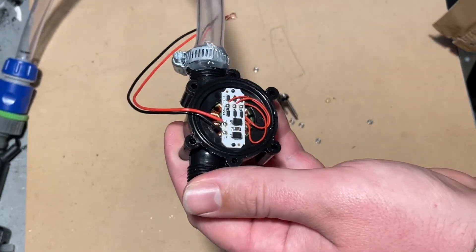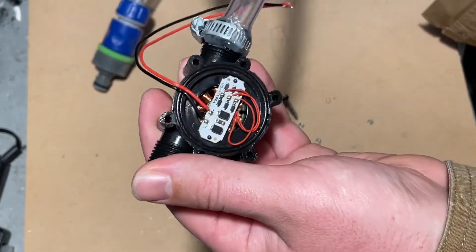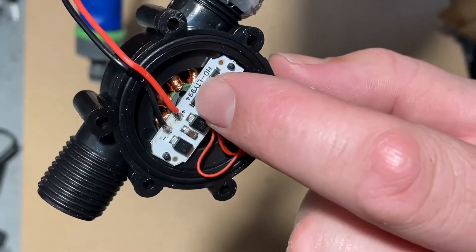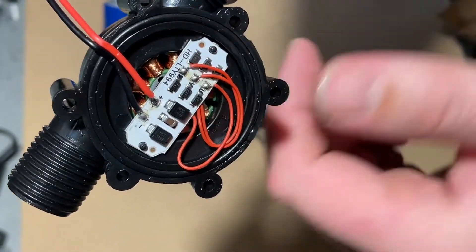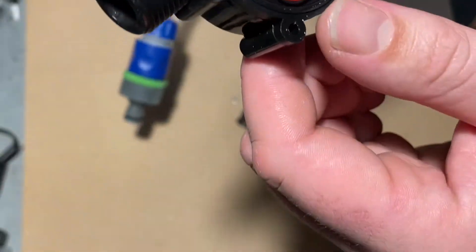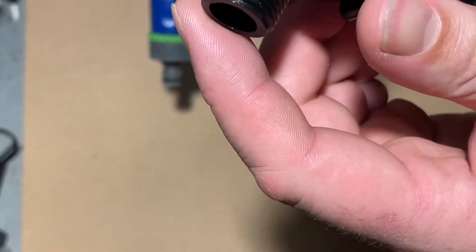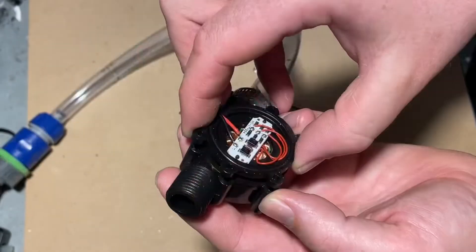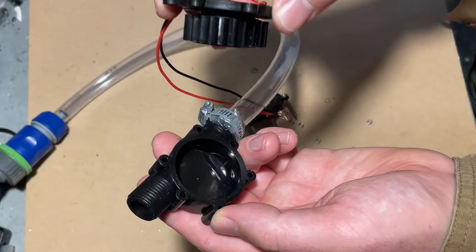There we go — it must be a three-phase AC motor generator, because I can see the three-phase rectifier diodes. There are six diodes, and there are probably smoothing capacitors in there too.